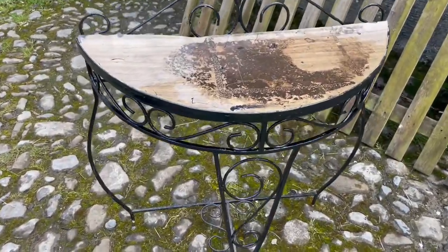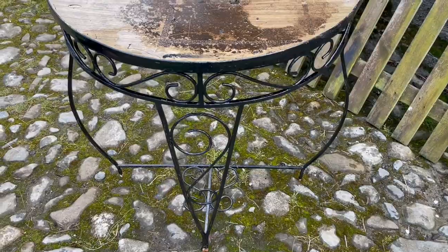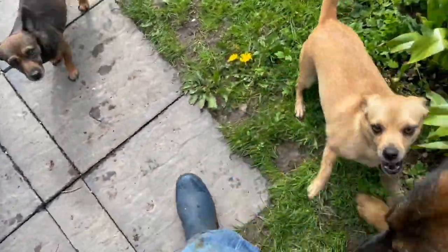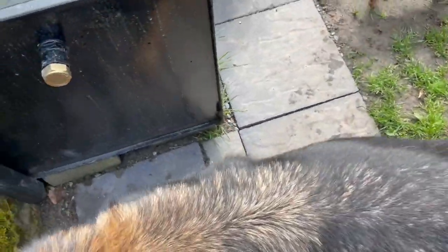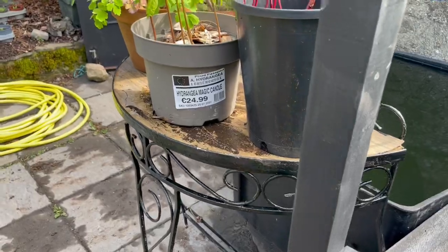I'm gonna go and put this next to the vine house now that it's had a coat of paint on it. These two are just playing like crazy. Anyway, here's my little spindly table.